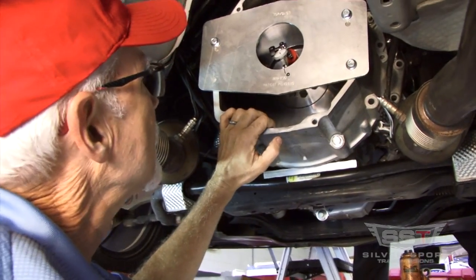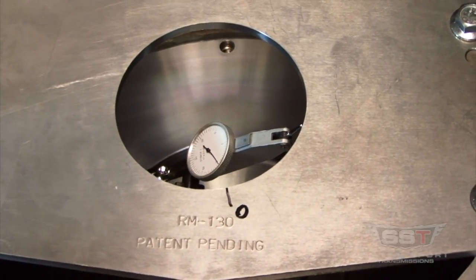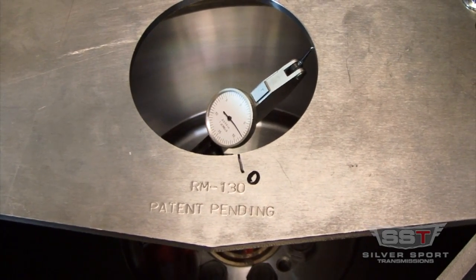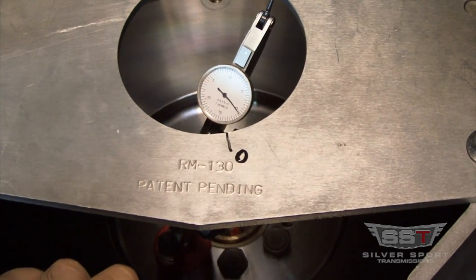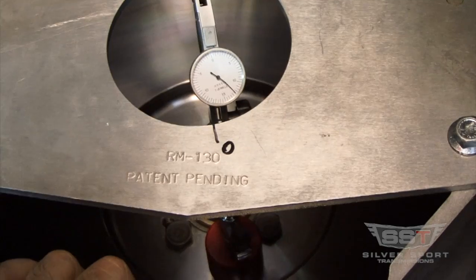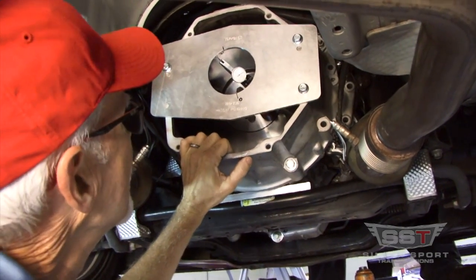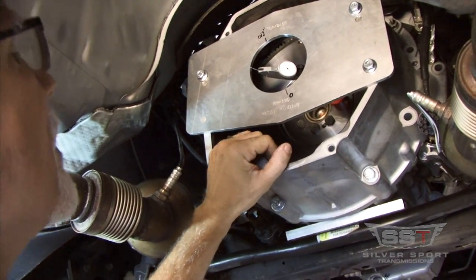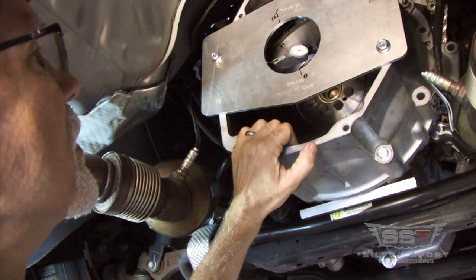Fred rotates the engine and we watch the indicator reading. We've got about 5,000 so far, and that's showing 10,000. At 180 degrees from the closest point, the total indicator reading was 12,000 of an inch.